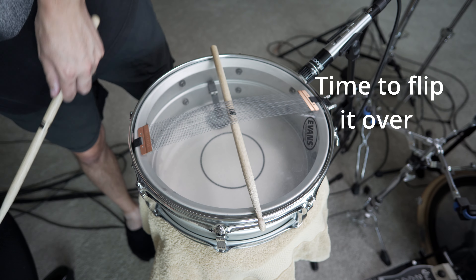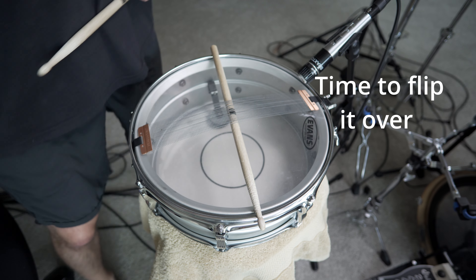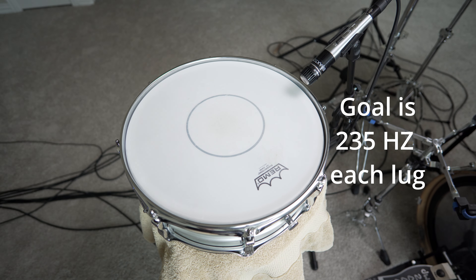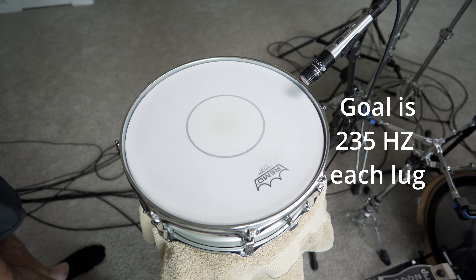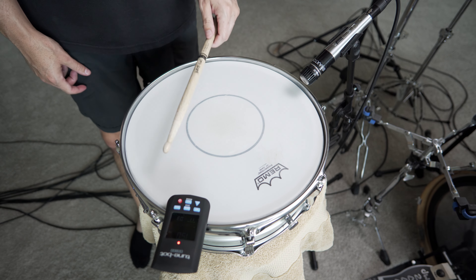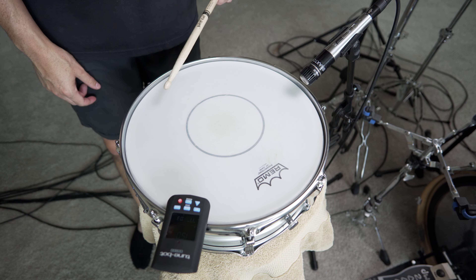Now that we have our resonant side head dialed in, let's flip it over and begin tuning the batter head. The goal for each lug that I'm going to be tuning the batter head to will be 235 hertz each. So right now this drum is starting off at 150 hertz, which is almost like a tom, which you do not want. So I'm going to tune this up considerably.